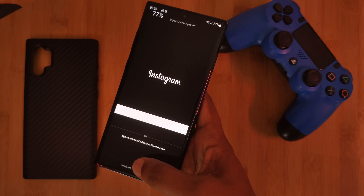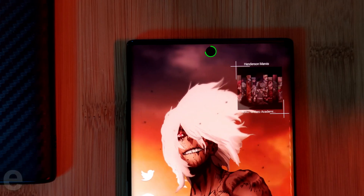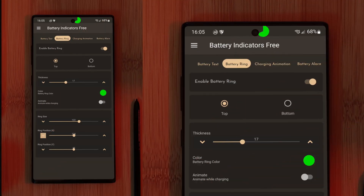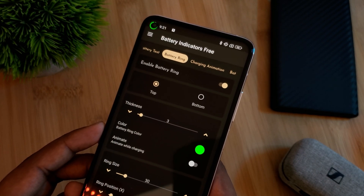Since the release of punch hole displays, this next style has been quite popular over the last few years. Inspired by the group of battery ring apps, the circle simply gives you a battery level indicator right around your phone's camera cutout. But with this app, it's fully customizable and can be freely positioned anywhere on your screen, which basically means it will work on any phone regardless of where your camera cutout is located, saving you the trouble of finding a compatible app.